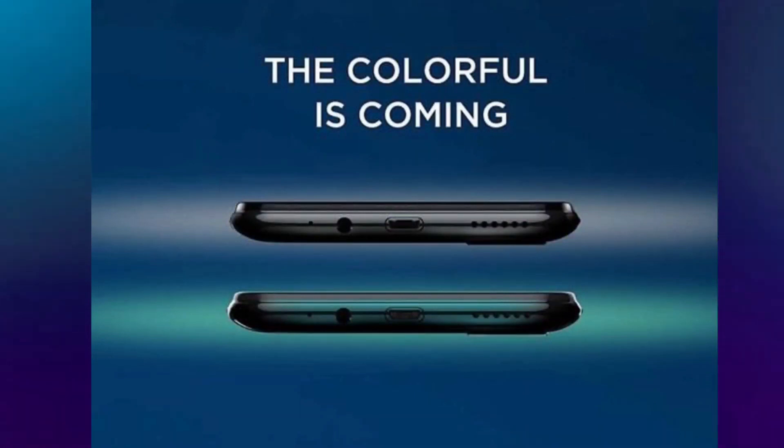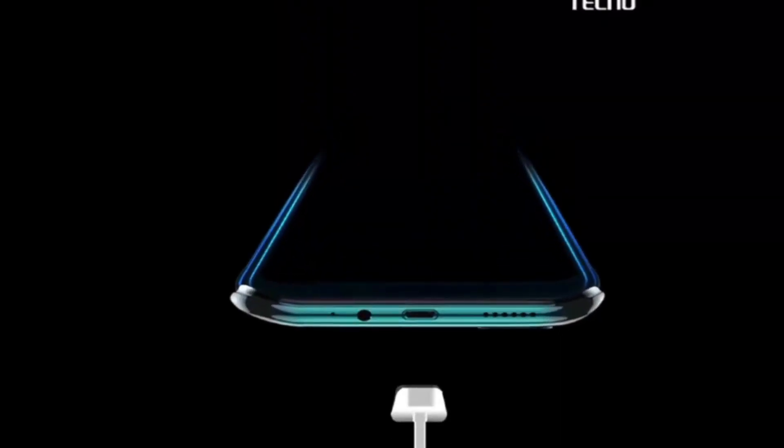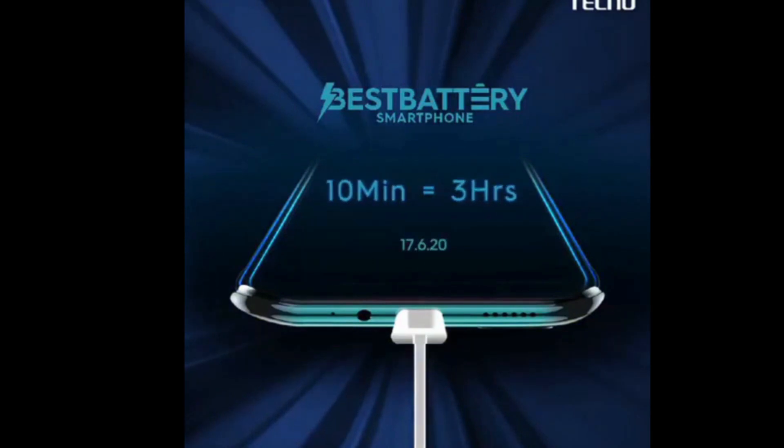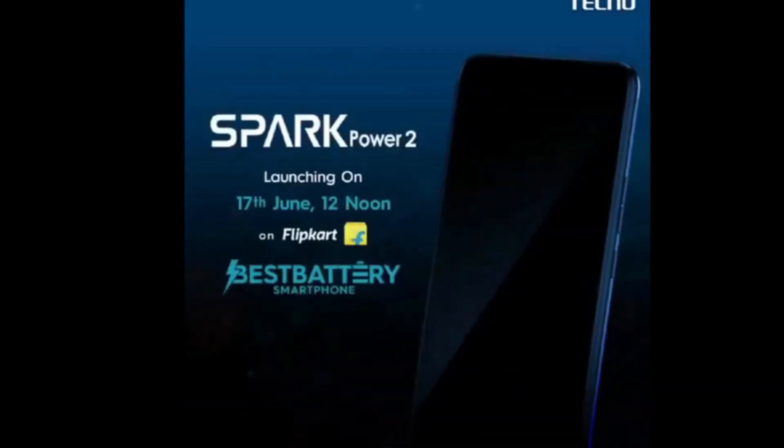Other highlights of the Tecno Spark Power 2 include the 3.5mm headphone jack, direct-powered dual speaker for stereo sound, and a dedicated smart key to summon Google Assistant.